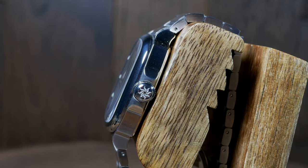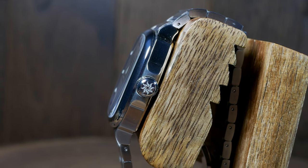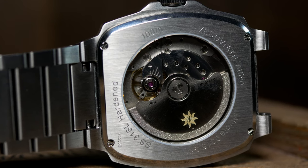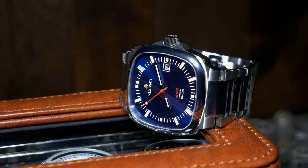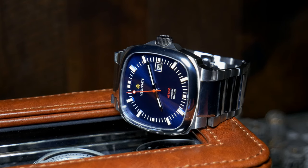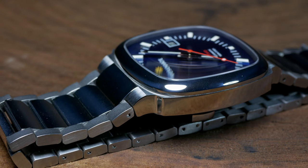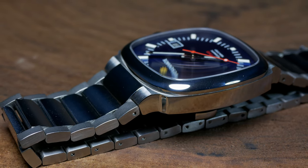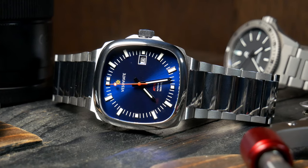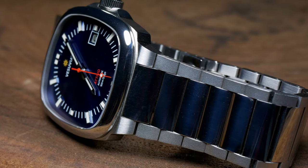Now considering the rather tall crystal the Ativo has, it's relatively thin at 11mm, which may be in part to the thinner Miota 9015 movement it uses. I'm also really glad to see Vesuviet gave this both a screw-down crown and 100m of water resistance. So while it might look a little dressy, it has those sports watch characteristics to go and do whatever you need it to do. It also has an extra heat treatment to harden the case for extra scratch resistance. The one controversial element here is the use of an integrated bracelet, which looks great with the watch, but I do have a few issues with it I'll address at the end.